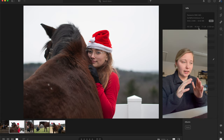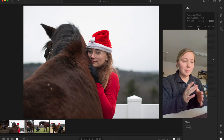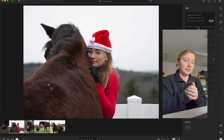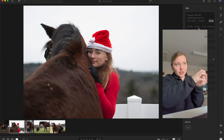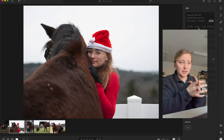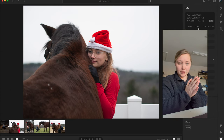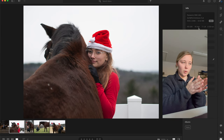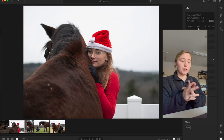Getting closer to the horse's haunches — while staying safe — gives you that angle where you can see the haunches, the shoulder, and the rider almost in a perfectly straight line, which is what you're looking for in this shot. If you're going for the composition I think you're aiming for, you'll also want the horse looking to the right a little bit. Horses are very naturally curious animals and will look toward any new noises they hear.